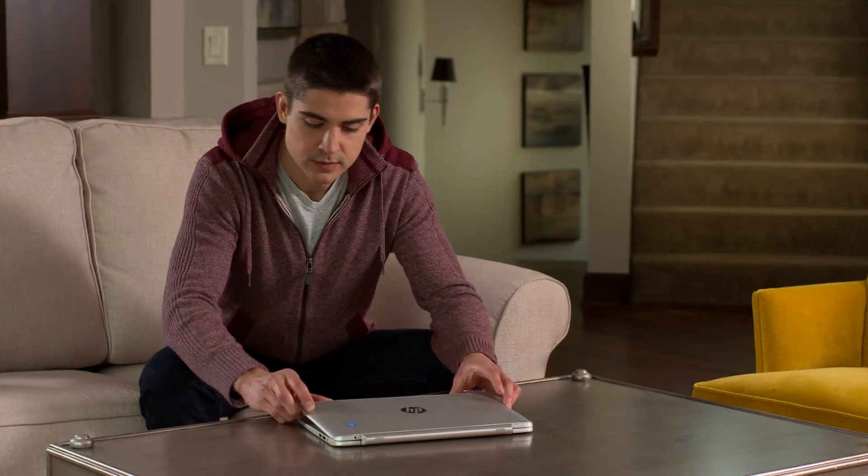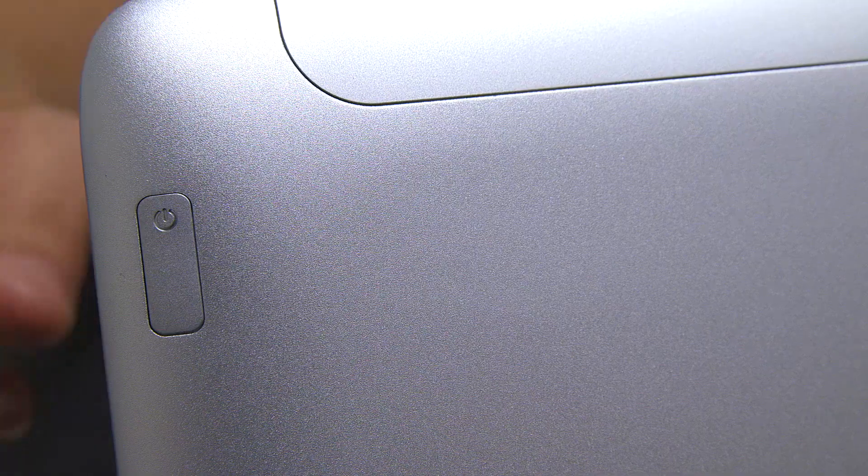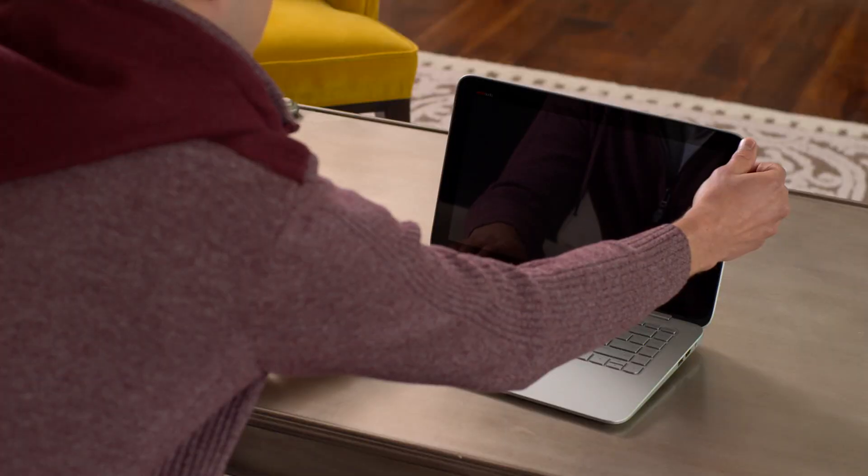So let's get you going! Hold down the power button on the top right, behind the screen until it turns on. You'll walk through a quick setup and registration process.